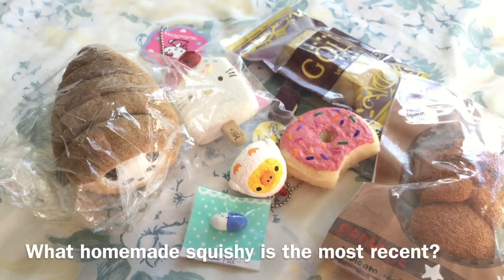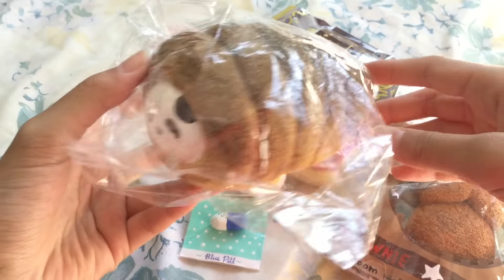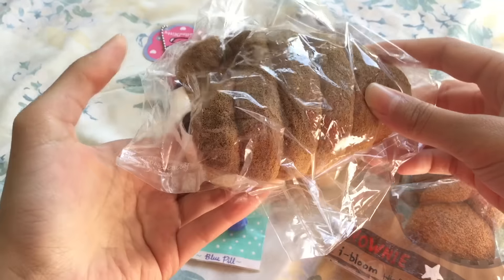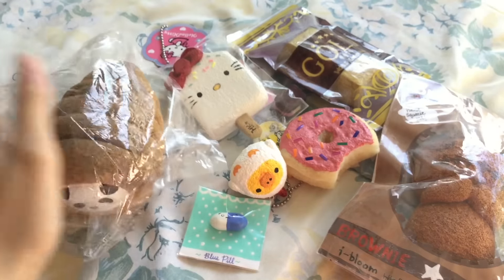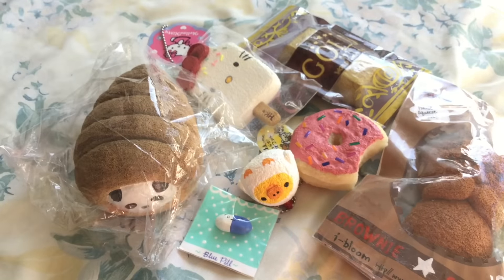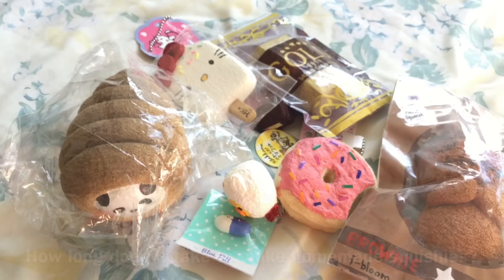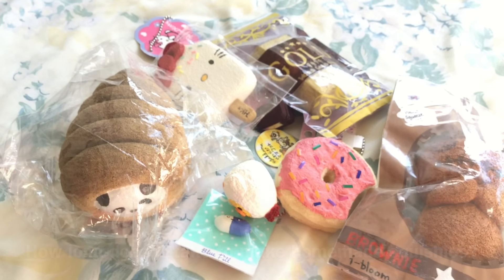Question number nine is: which squishy did you make most recently and do you like it? My most recent squishy is this jumbo cornet squishy that I already showed you guys, and I really like how it turned out. At the moment I don't know how the packaging will look, but hopefully it turns out nice.